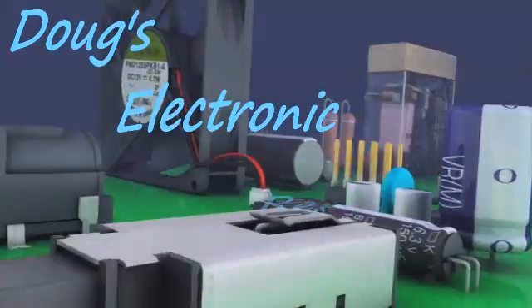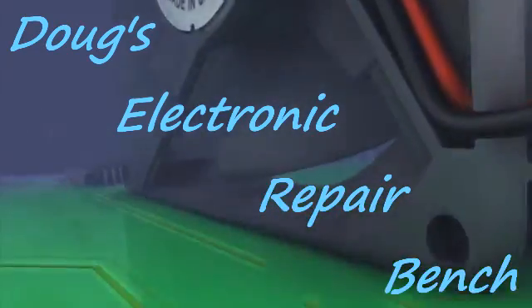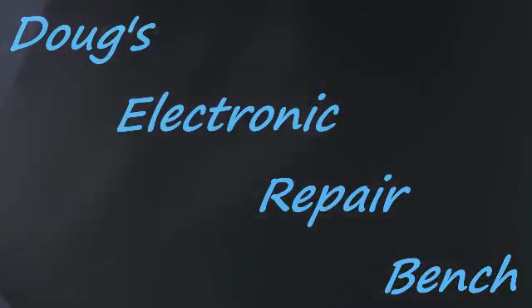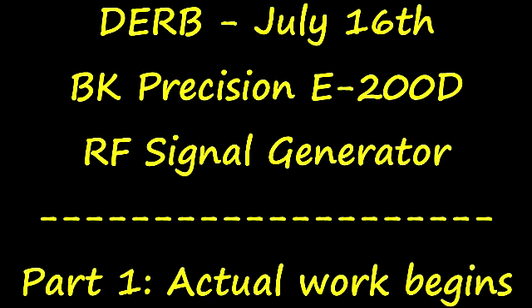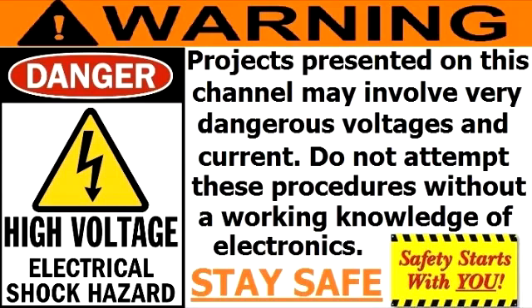Welcome to another exciting episode of Duck's Electronic Repair Bench. Hi, evening YouTube. Here with you on this Sunday evening to show you that I have been working on this.